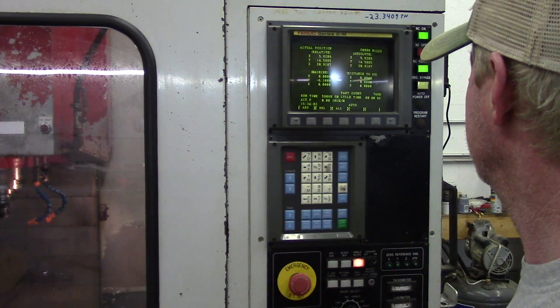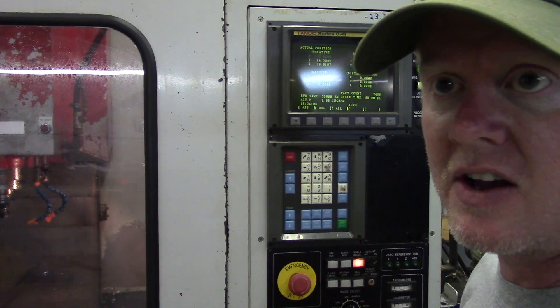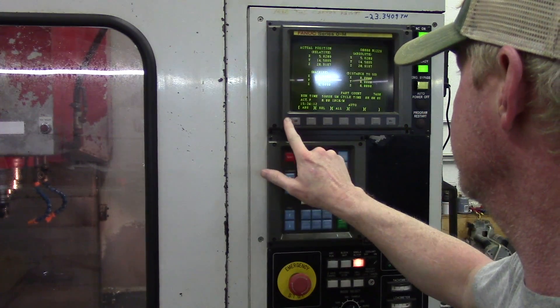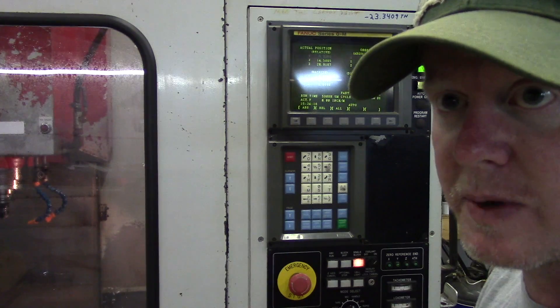I actually picked this up — this is not an original FANUC part. I actually got this online from China for like eight or nine bucks. Well worth it. The fit and finish is actually really good, and it works perfect.